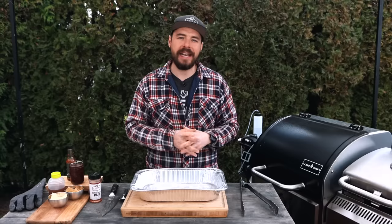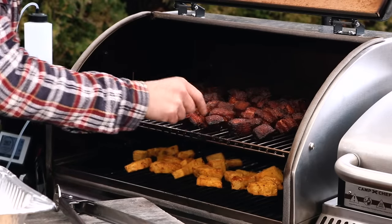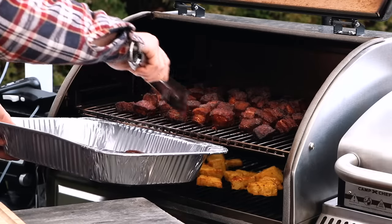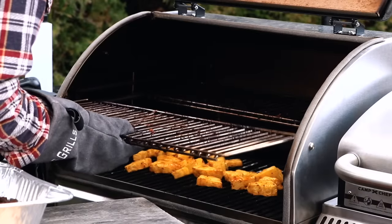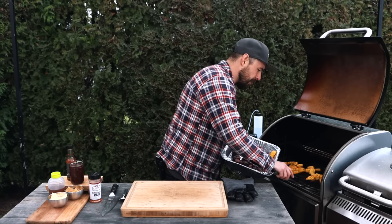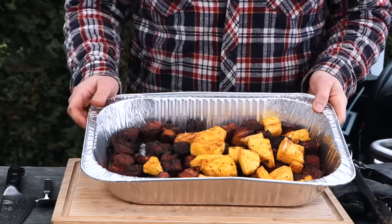I'm two and a half hours into this cook and it smells phenomenal. Let's open up the grill and take a look. You can see there's great smoky flavor and that bark on the outside of the burnt ends is forming really well. I'm going to get these into the foil pan quickly, move the top tray out of the way, and then grab all of that pineapple and get them in too.